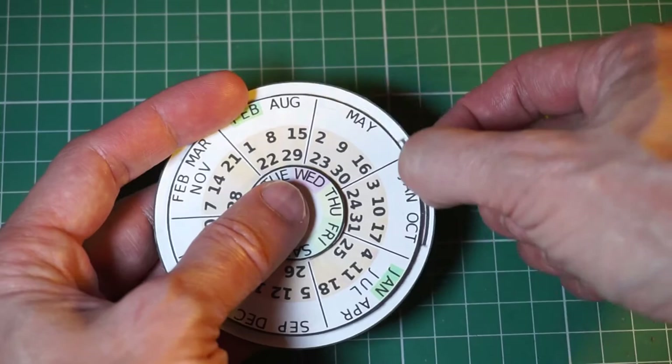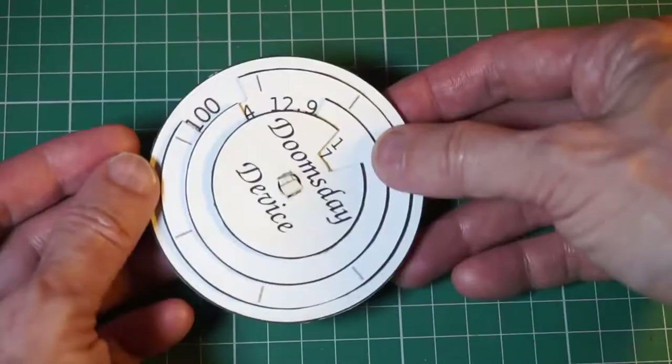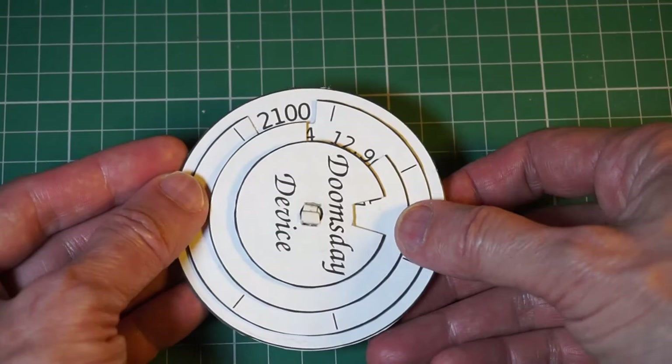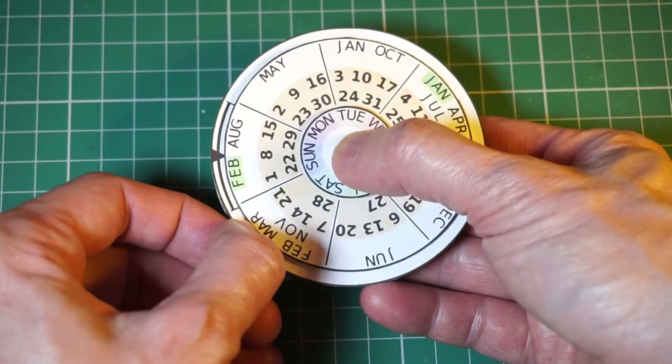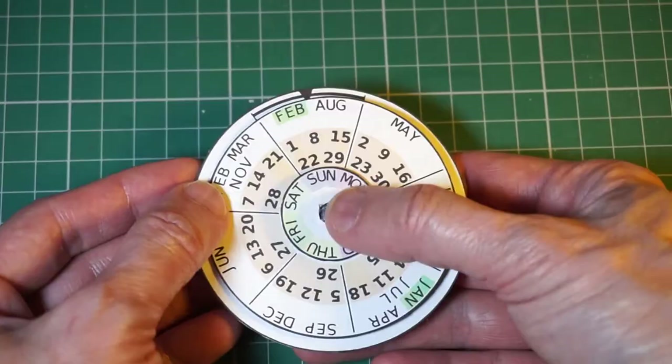Line up all the slots of discs A to D with the number 2100. Turn your device over, and carefully rotate disc F to align with Sunday, without moving any of the other discs. Now glue discs F and C together. Your John Conway Doomsday Device is now complete.